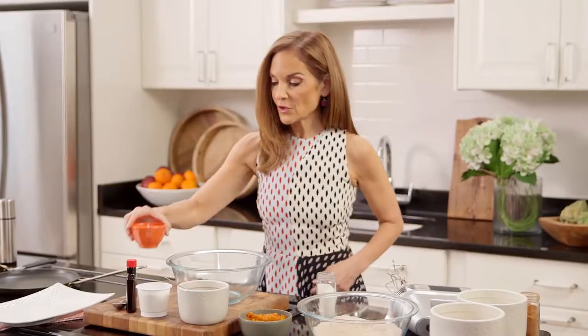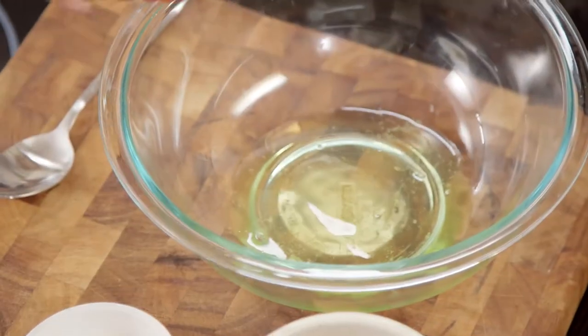For the wet ingredients, we start with three egg whites. You really want to get them nice and fluffy.